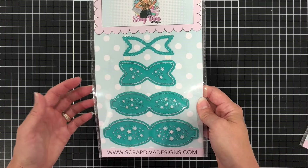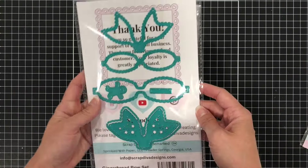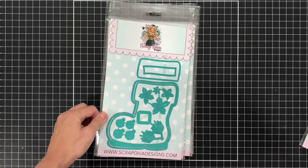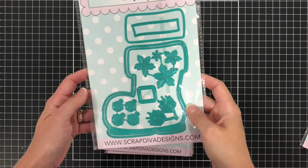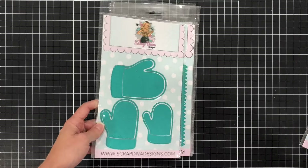Next is the Gingerbread Bow set, so you can see everything that's included. There's even a little gingerbread man included in this set. Next is the Santa Boot Mini Album. You can use this to make a mini album shaped like a Santa boot, but you can also use this to make a shaped card, which is what I did, and I'll show you an example of that in a moment.